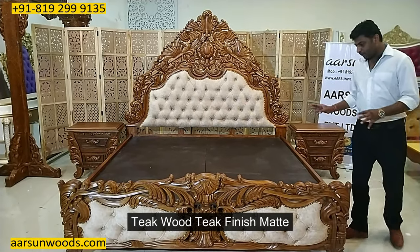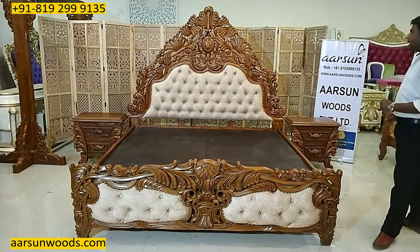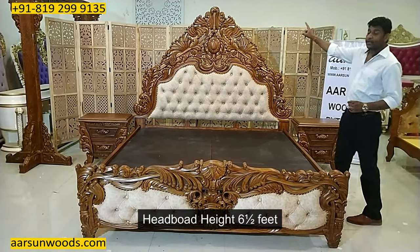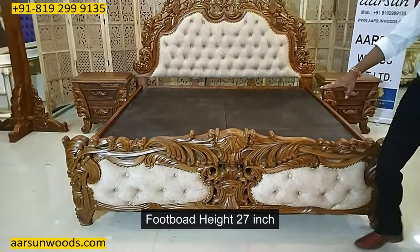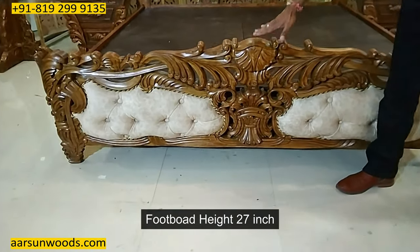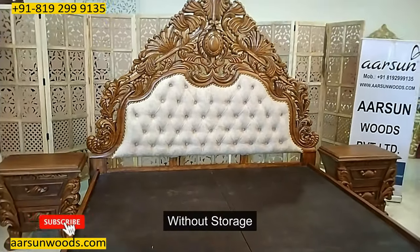This one is in teak wood with a peak finish and the final finishing is matte. The height of the back is six and a half feet, and the height of the front part is 27 inches from the ground. This one is without storage.